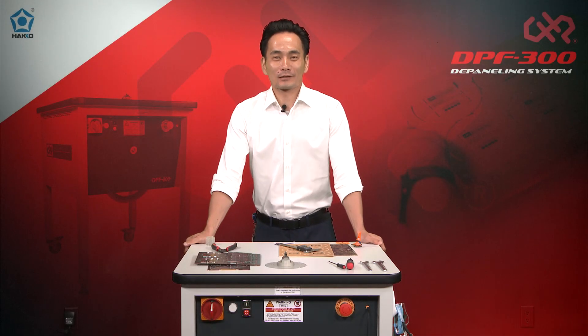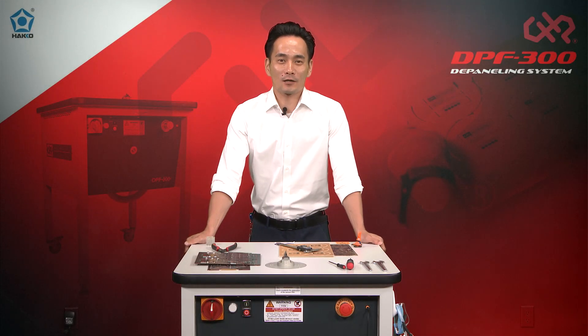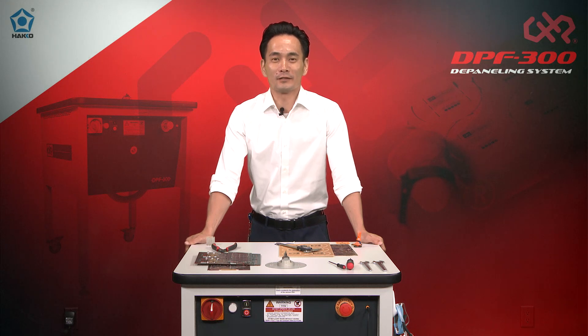Hi everyone, thanks for joining us for another episode of Eye on Hakko. Today we'll be going over deep paneling circuit boards, so make sure you stick around.